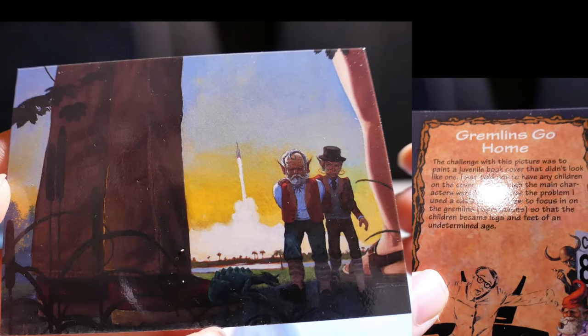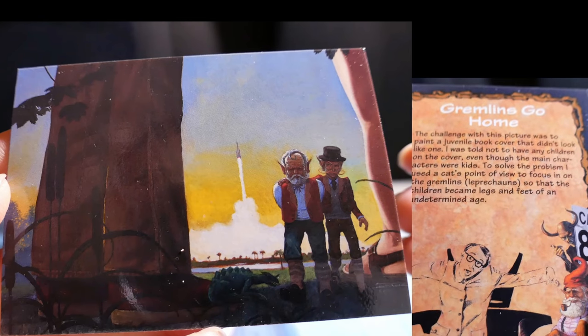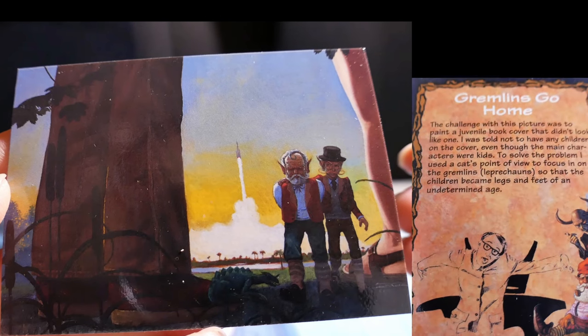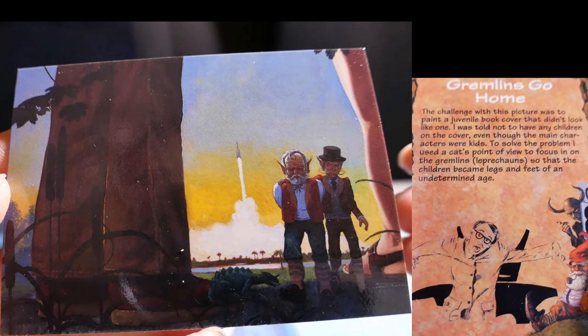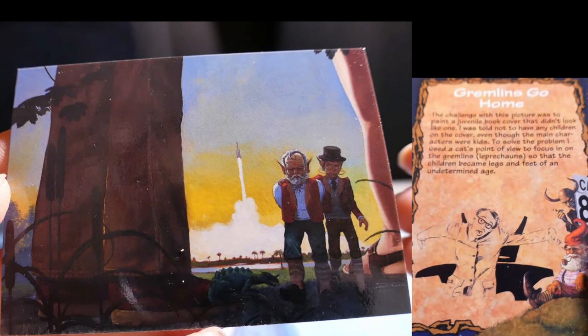Gremlins Go Home. The challenge with this picture was to paint a juvenile book cover that didn't look like one. I was told not to have any children on the cover, even though the main characters were kids. To solve the problem, I used a cat's-eye point of view to focus in on gremlins and leprechauns, so that the children became only legs and feet of an undetermined age.